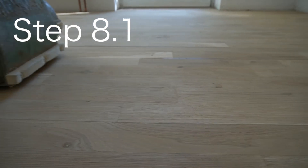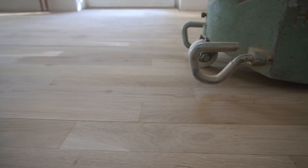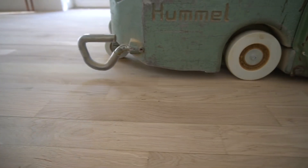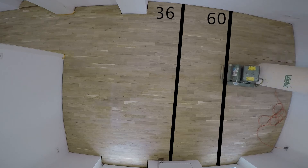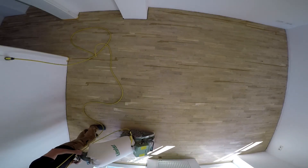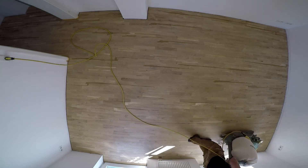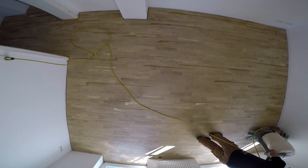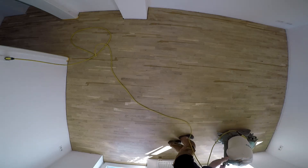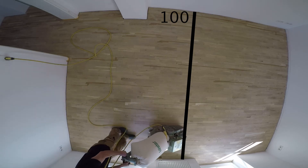Step 8.1 is sanding the main surface with grit 100. The purpose is sanding all the excess filler off and eliminating the sanding structure from grit 60. Try to use a different start and stop line than before. Depending on the room — main access point, windows, direction of sunlight, glass doors — there are good and not-so-good positions for this line. In my situation there was no ideal line, so I placed it between the two glass doors, which is still not great but the best option. The sanding process itself is exactly the same as in steps 3.1 and 6.1.